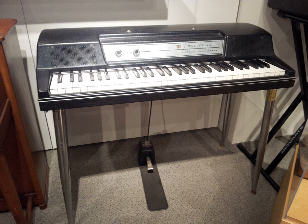Wurlitzer manufactured several different models of electric pianos, including console models with built-in frames and stand-alone stage models with chrome legs. The latter became popular with several R&B and rock musicians in the 1960s and 70s, particularly Supertramp.